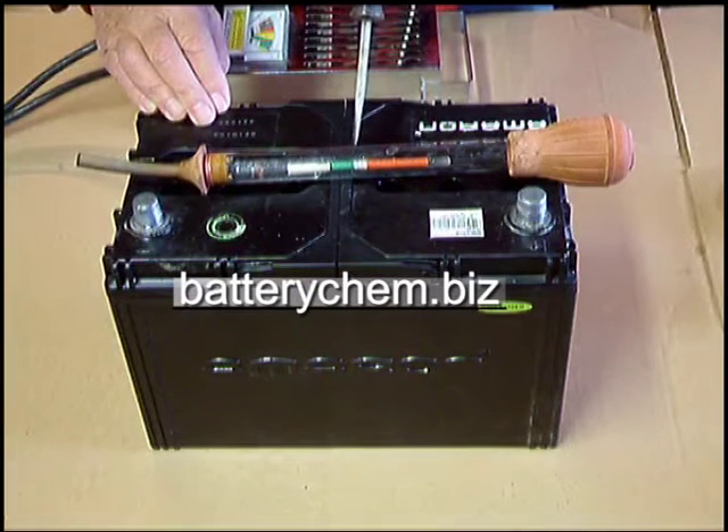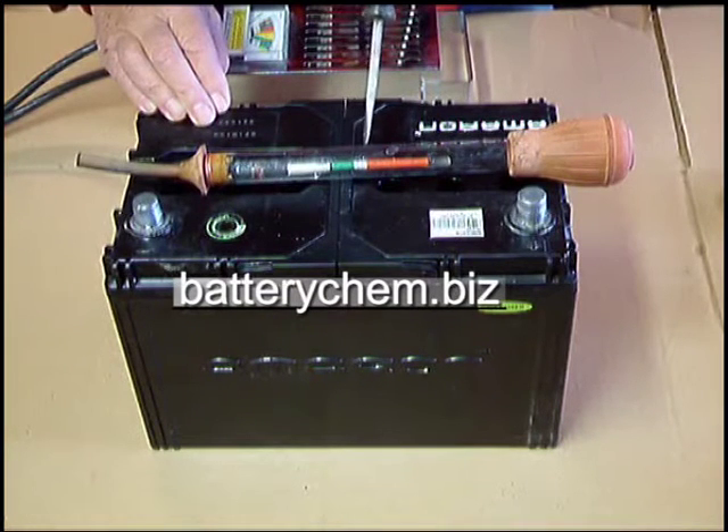If it only floats up into the white, that means the battery is only in fair shape. And if it goes up into the red, then it really needs a charge.